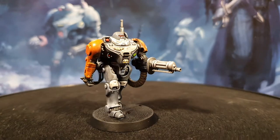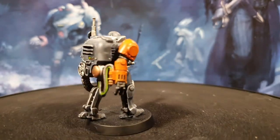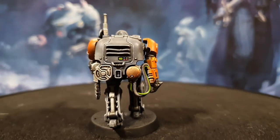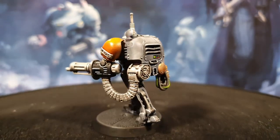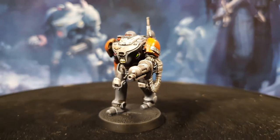I've stuck to the box art for the majority of the models in this set, but with this guy I just wanted to change it up a little bit. I'm not that keen on the box art and I just think this adds a little bit more flavour to it.